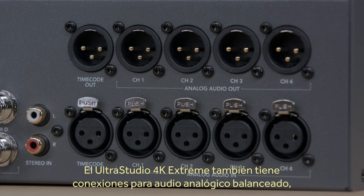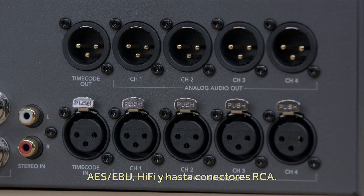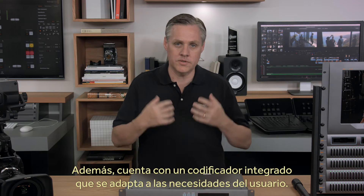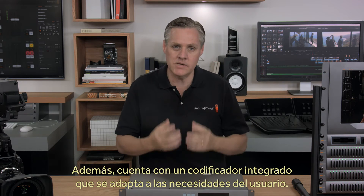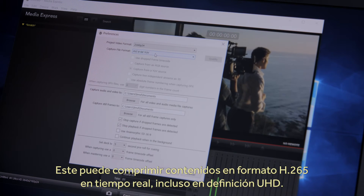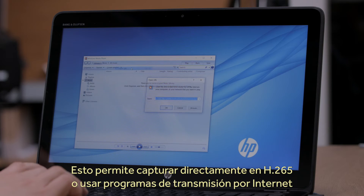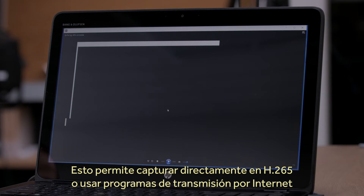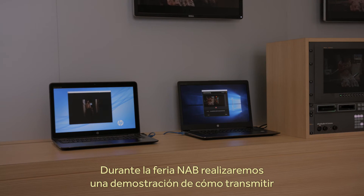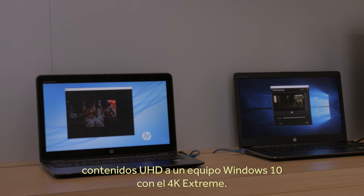UltraStudio 4K Extreme also has amazing audio, including balanced analog audio, balanced AES EBU audio, and even hi-fi stereo audio on RCA connectors. It also has a fully customizable and extremely powerful hardware codec built in. The hardware codec can run real-time compression into advanced H.265 even in high frame rate Ultra HD, meaning you can capture directly to H.265 or use streaming software to live stream over the internet in incredible quality. We'll be showing UltraStudio 4K Extreme doing real-time Ultra HD streaming to Windows 10 on the booth at NAB, so please check it out.